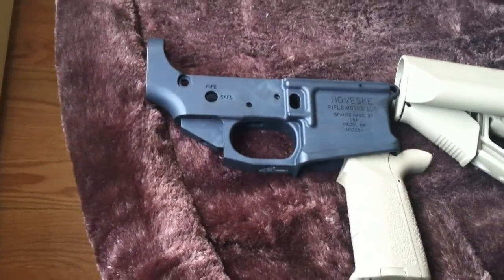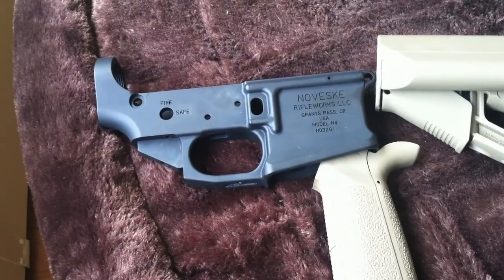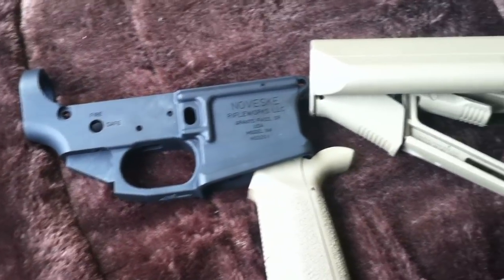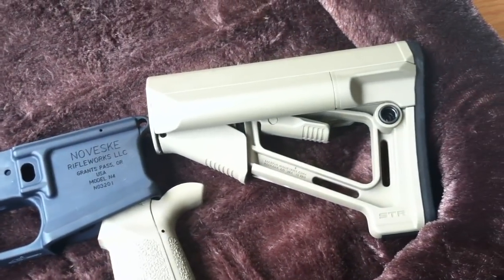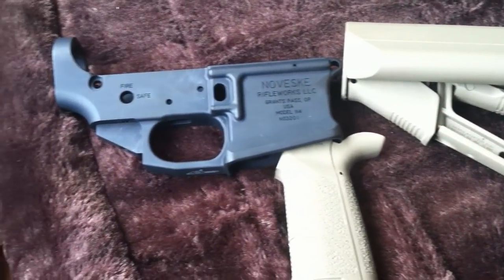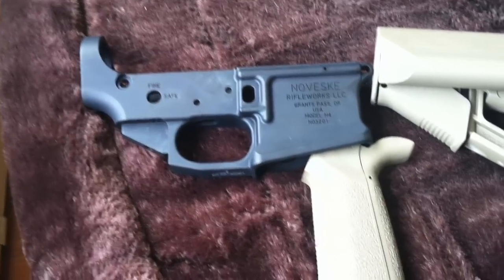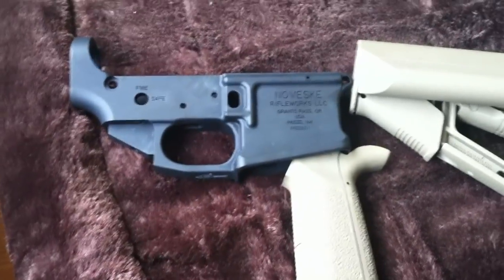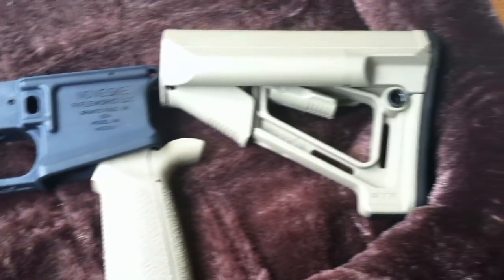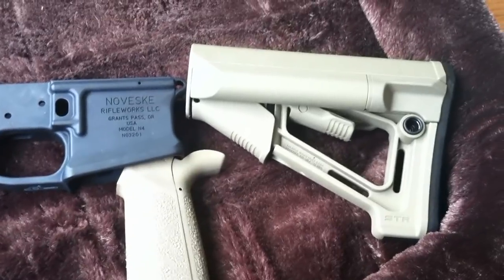The other rail I was looking at is a KAC URX 3.1 or URX 3 rail. The only thing I don't like about that rail is that I have to buy a very expensive tool to install it — the wrench is about $120. If you guys out there have that rail, let me know how easy or hard it was to install, because that's the only other rail I'm looking at for this 300 blackout build.